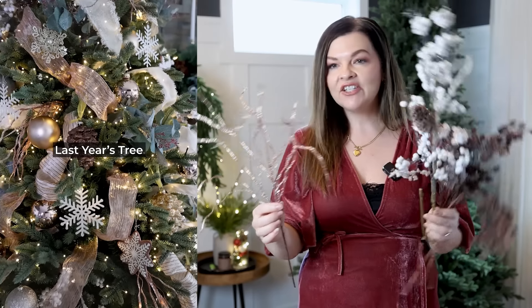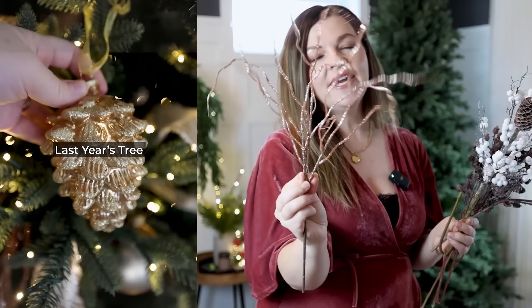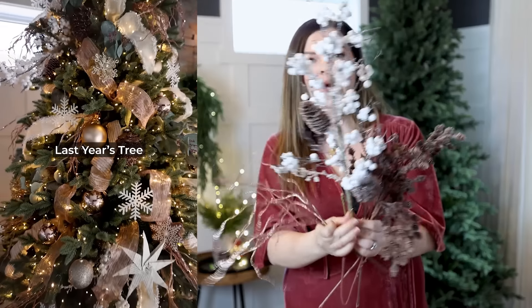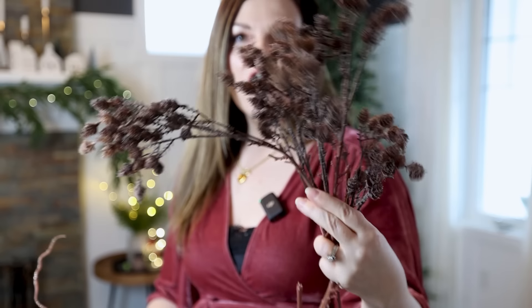Let's move on to the next step, which is one of my favorites to create that high-end look — and that's adding picks and sprays. I like to use a combination of picks and sprays to give my tree a lot of texture. This year I'm using similar sprays to last year. So I have this gold rose-gold spray from Michaels, then one with pine cones and white berries, and I'm adding this new one this year — a fall stem from my own shop, Cozy Prairie Linens Co.